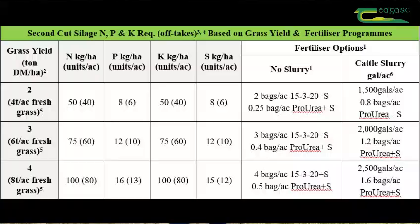Seven to ten days after the slurry is spread, the farmer will come back and spread a further 1.2 bags per acre of protected urea plus sulphur, and then he would hope to cut approximately four weeks after this.